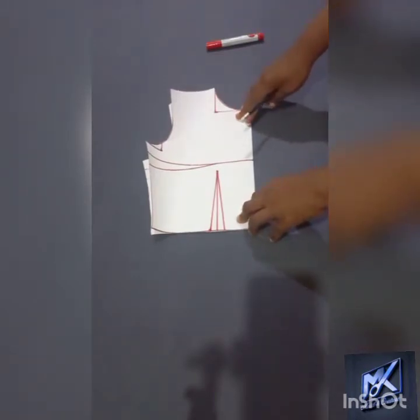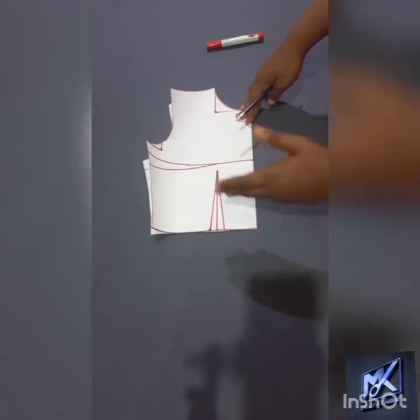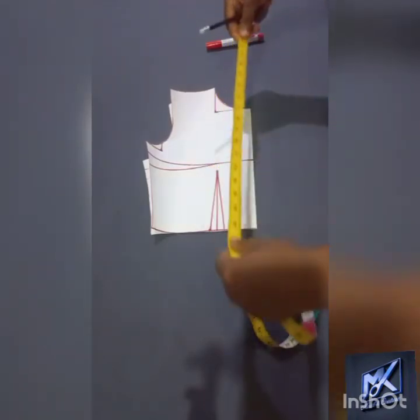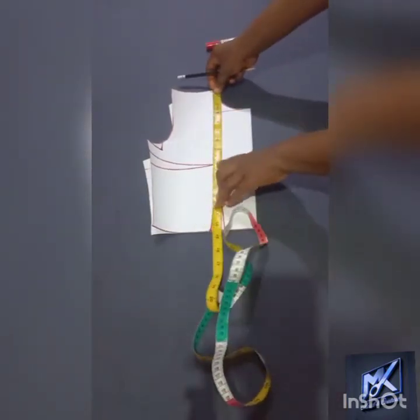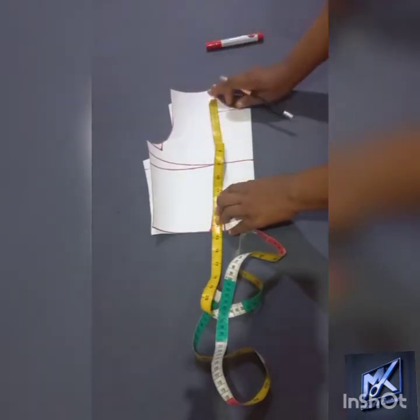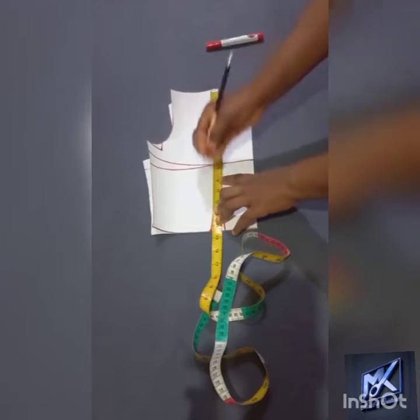The first thing that I will be doing is to identify my under bust points. Now before you pad the bust, you need to define the perimeter of your bust that needs to be padded, and that cannot be done if you have not brought into cognizance your under bust. The under bust points that I'll be working with is 11 and a half inches, and I mark my 11 and a half inches from the nip of the neck up to that position.